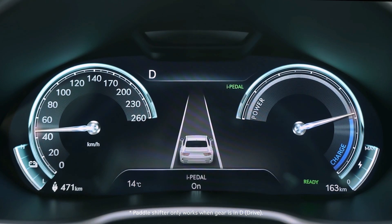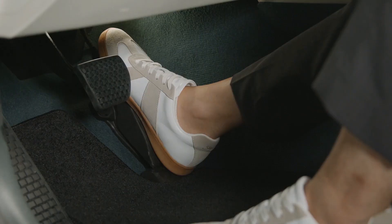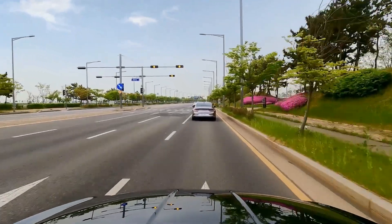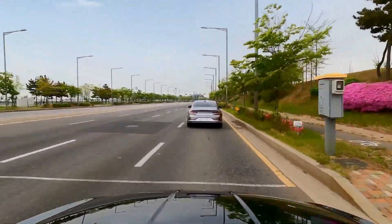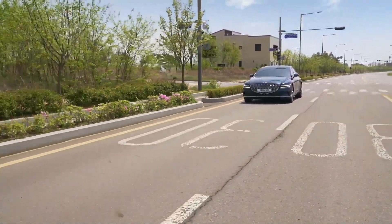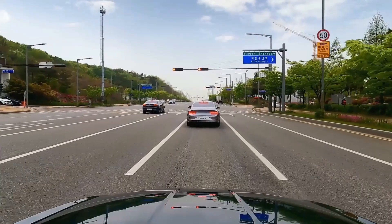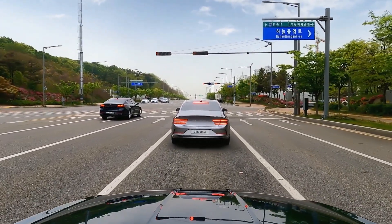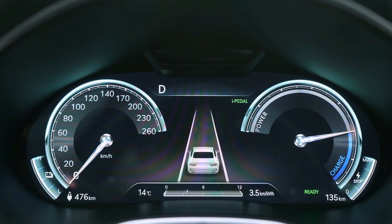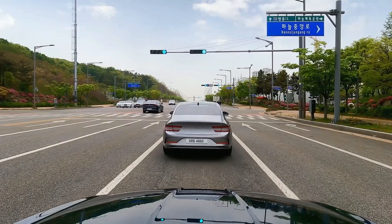The iPedal symbol is found on the instrument cluster after a short pop-up message, iPedal ON. Once you slowly let off the accelerator pedal, the vehicle starts to slow down. This gives a similar driving experience as if you are slowly pressing down on the brake pedal on a vehicle with an internal combustion engine. When the vehicle comes to a complete stop, the stop symbol is displayed on the instrument cluster. Continue driving by depressing the accelerator pedal.